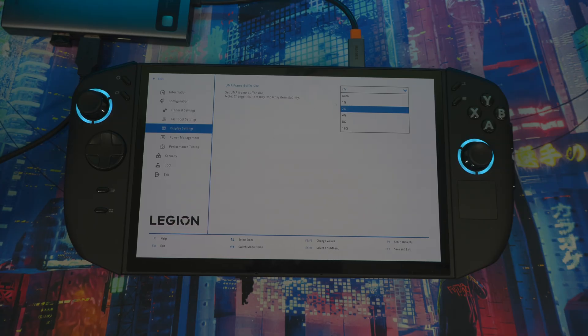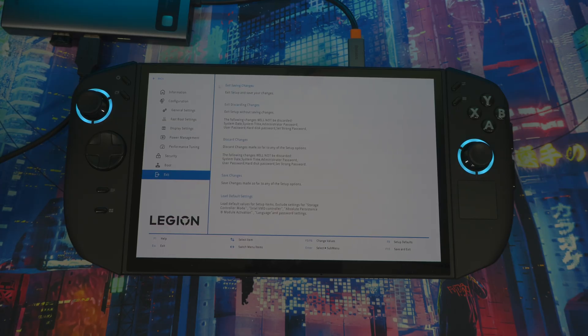I'd say stick with 8 for now — you can go to 16 gigabytes if you want, but 16 is kind of overkill depending on what you're doing. So click on 8. Once I figure out why the other options aren't showing, I'll make a video on that. After setting 8 gigabytes, go to Exit, then Exit and Save Changes, then hit Yes.